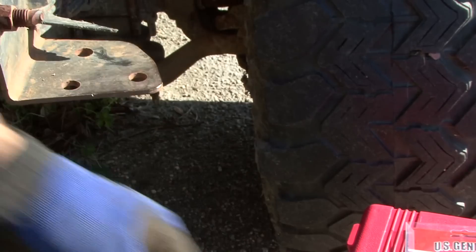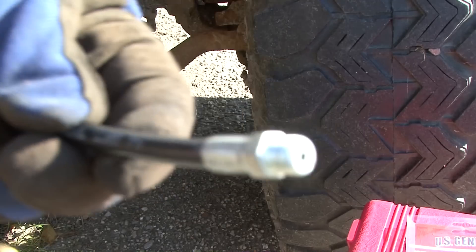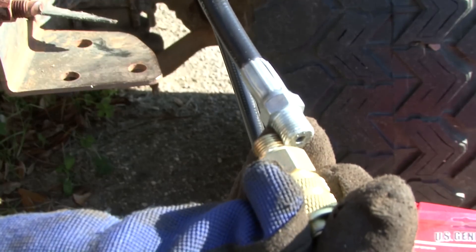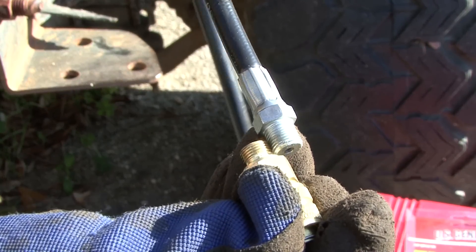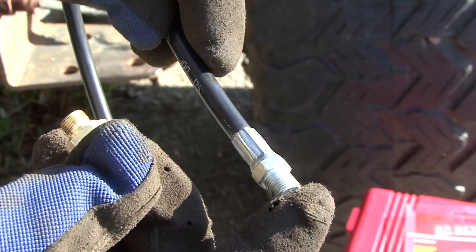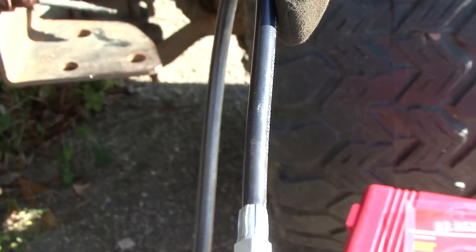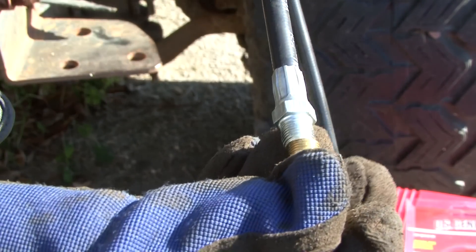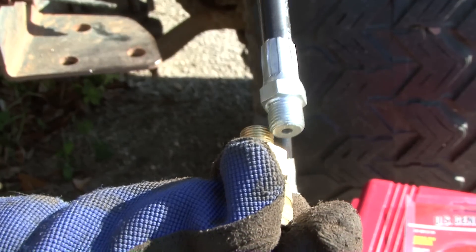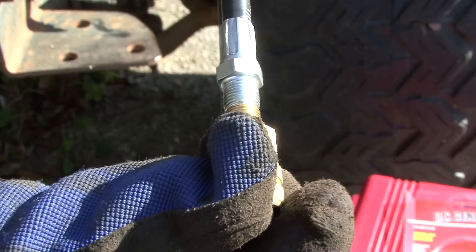You want to check your threads — fine threads right here. Lay them on top of the other one like that and see how they fit perfectly inside, same exact thread. So the next step is we're going to have to make an adapter: one side goes inside the elbow that was on your gauge. We need a little coupler, so we're going to make a quick run to a hardware store and go into the plumbing section that carries the fine fittings.